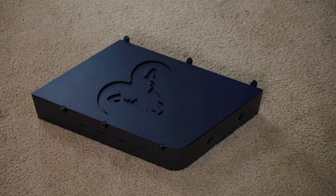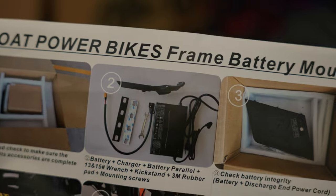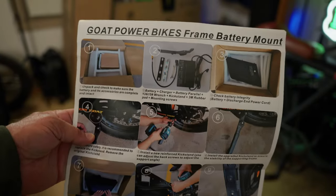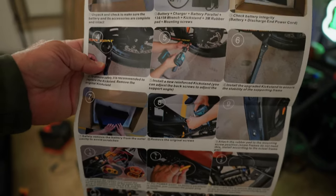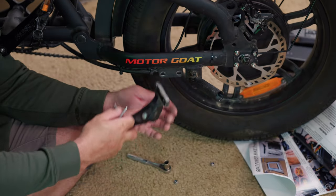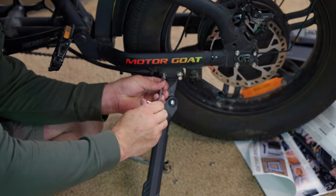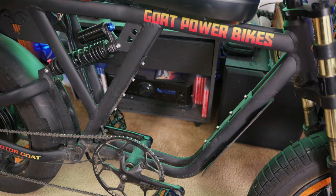According to my scale this bad boy weighs 51.8 pounds. Looking at the directions, the first couple of steps are showing you how to take it out of the box — well, thank God for that. Okay, first thing we gotta do is take off this seat and switch out the kickstand — out with the old and in with the new. Says to remove these bolts here.